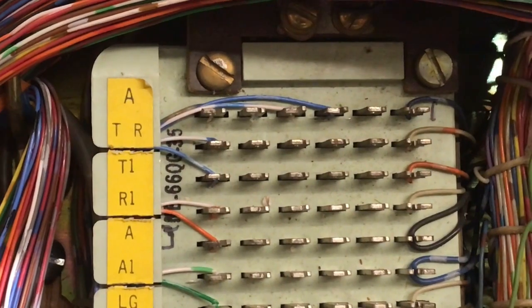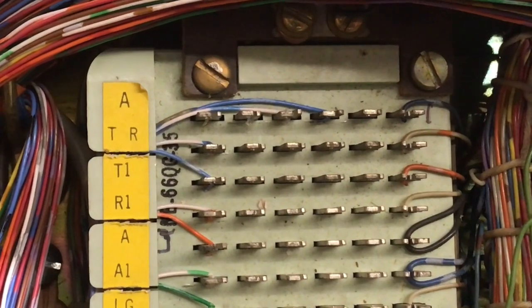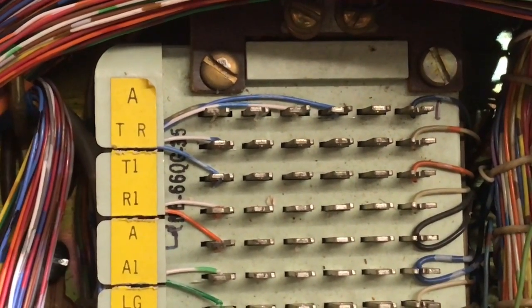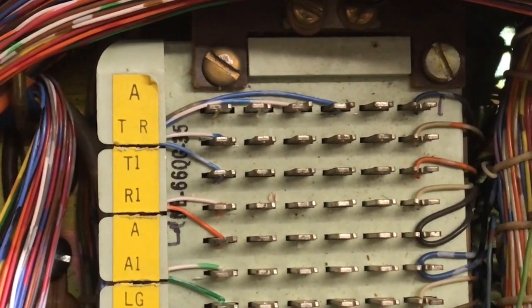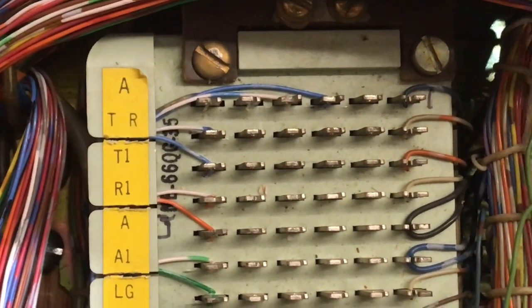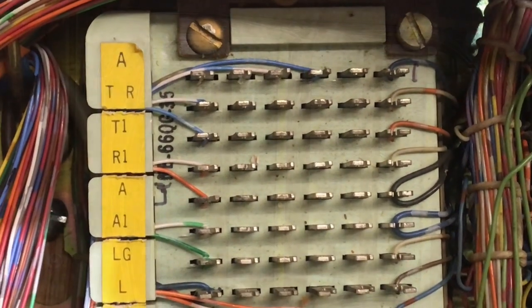At the very top of the 66 block where you see the white and the blue wire, that is the CL line going into the KSU. The three pins on the left is the tip and the three pins on the right of the block is the ring. Below that is your standard tip, ring, AA1LGL that goes to the phone.